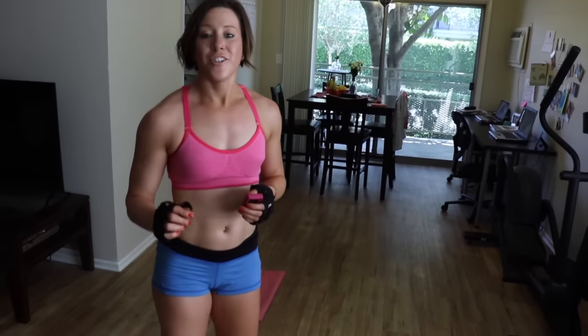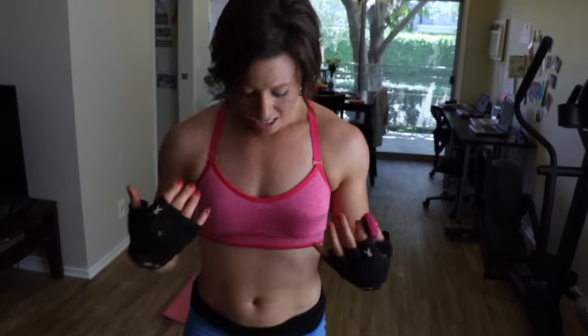Alright guys, you just completed 12 minutes. I'm sweating — this is for real. So if you worked with me, awesome job. If this inspired you, please try to share this with friends and do it with them. Inspire somebody else to do something great. RebeccaBonata.com — thank you so much.